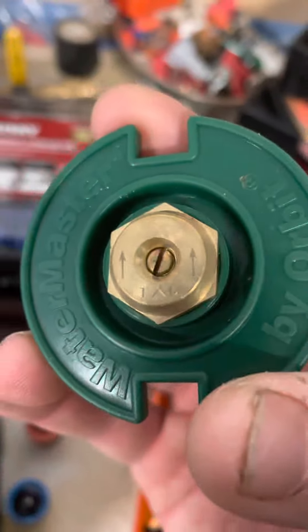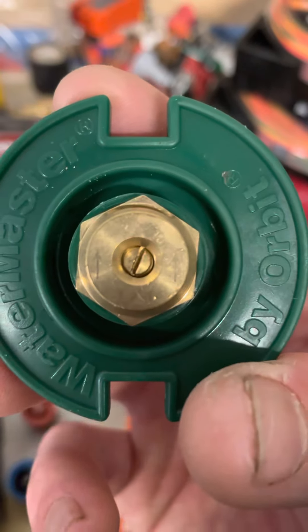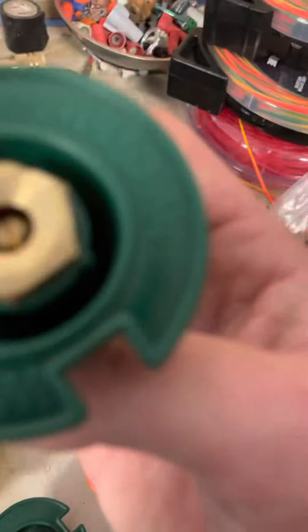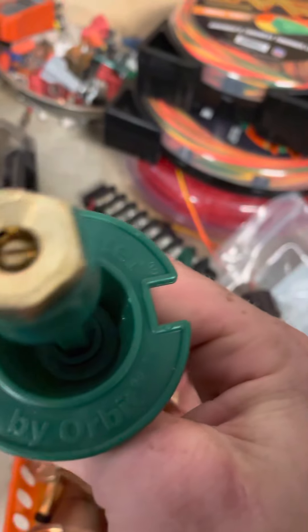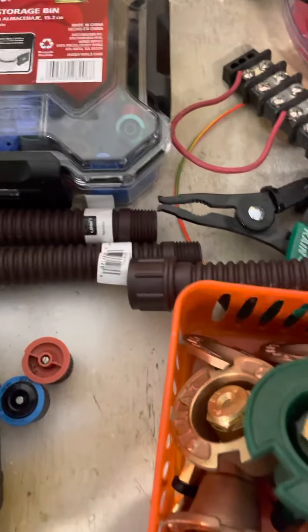This is a flush head — a flush shrub stationary head. As you can see, that's a quarter pattern. Here's a full, here's a half.